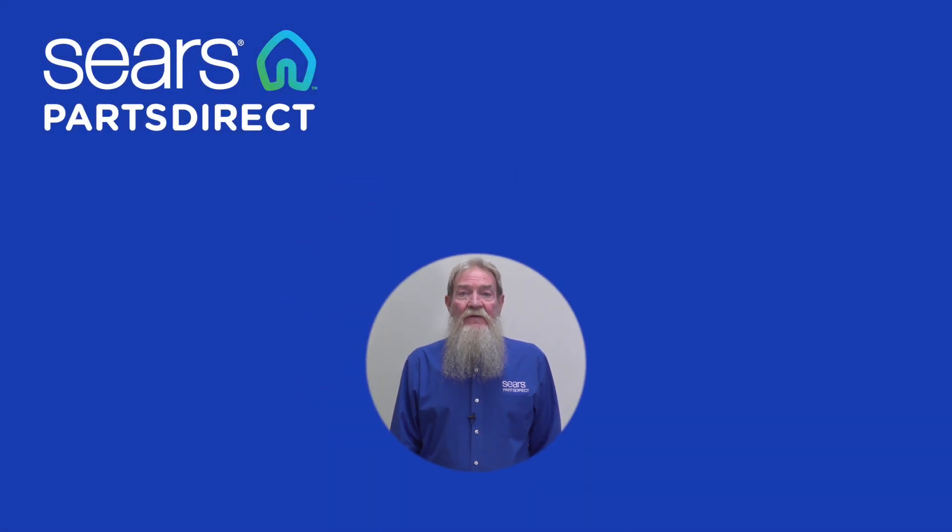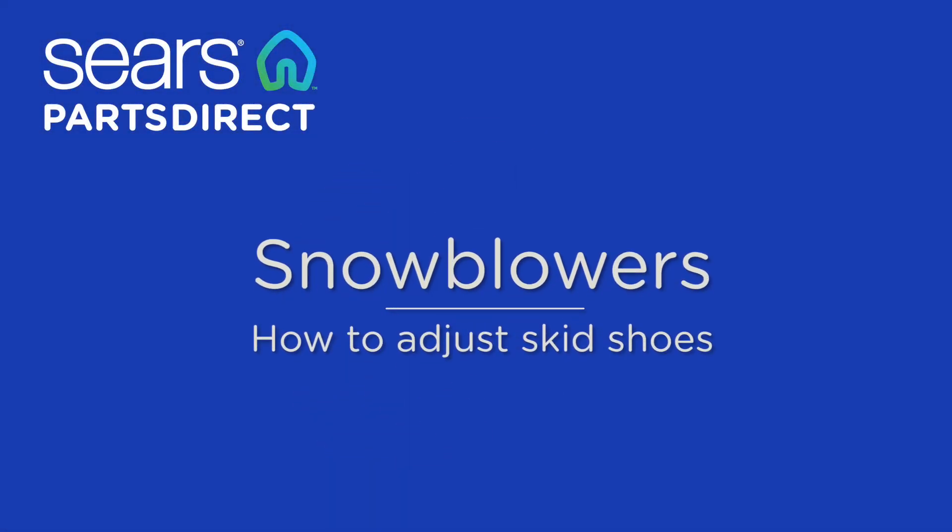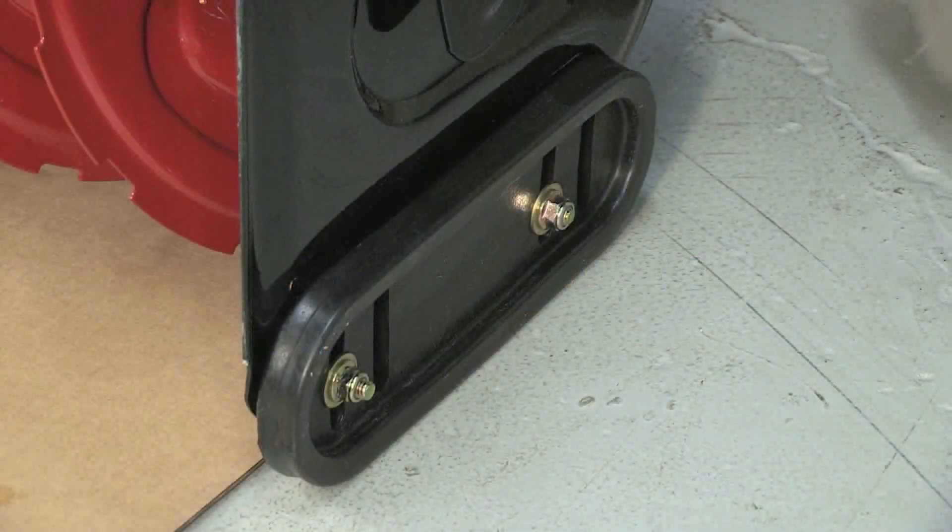Hi, Wayne here from Sears Parts Direct. Today we've got a quick tip for you on adjusting snowblower skid shoes. Skid shoes raise the shave plate about a quarter inch to keep the plate from wearing out quickly.